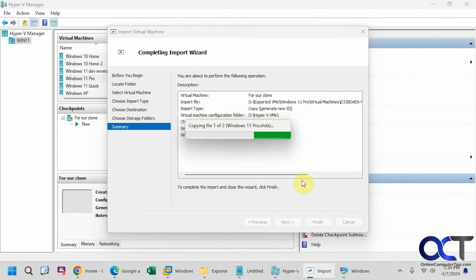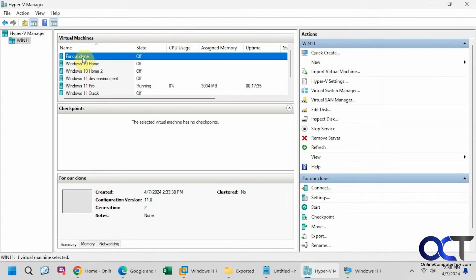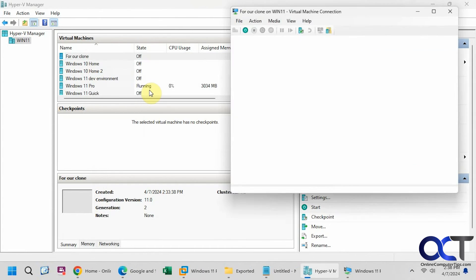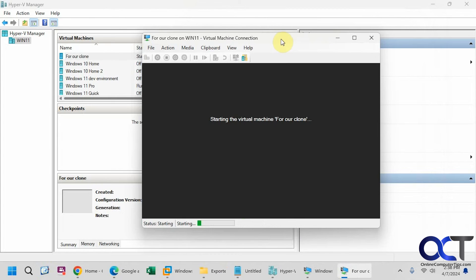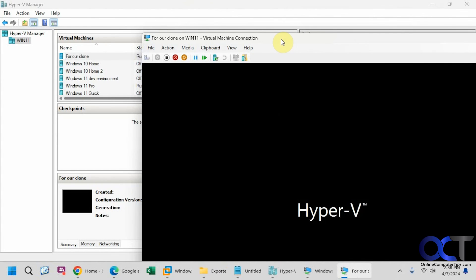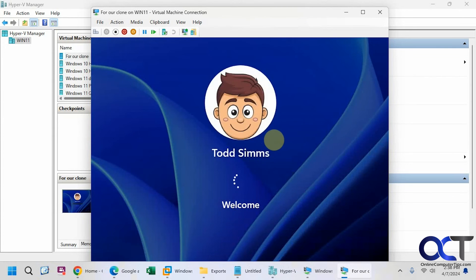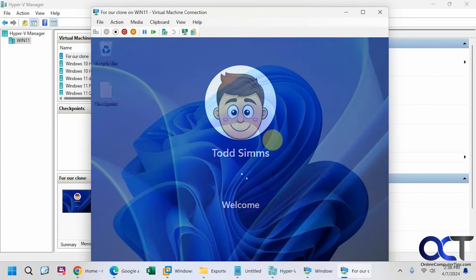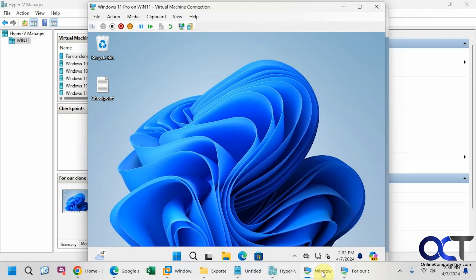This might take a little bit of time as well, so we'll have to pause for this. The import is complete — here is our clone. Let's start it up. You can see it's running, and here is our checkpoint file, which matches our other virtual machine where we took the checkpoint from and then cloned it.